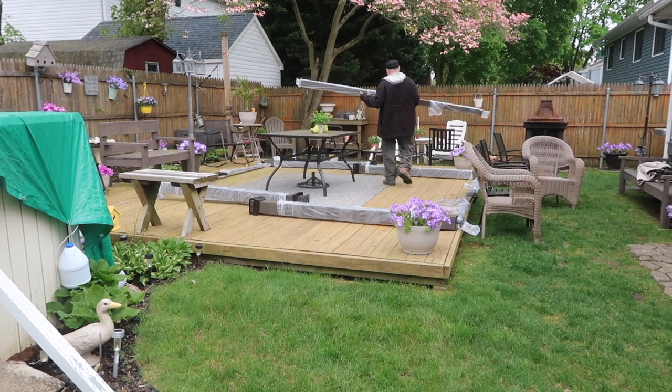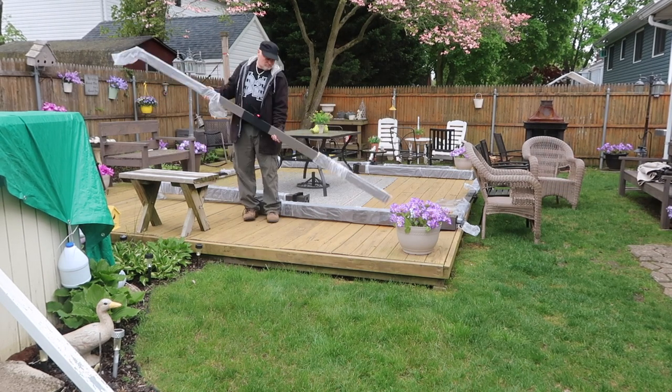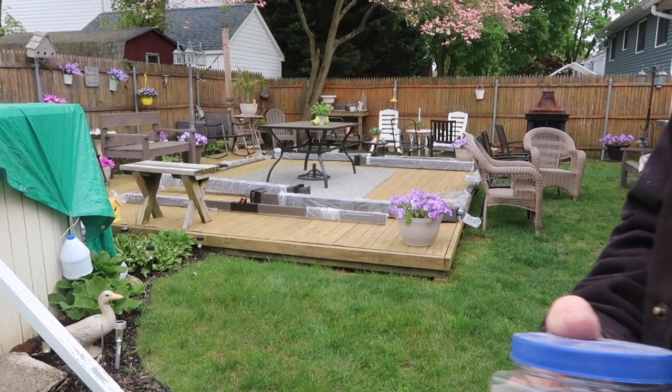Okay, that's one side. I'm going to take some measurements and center it on the deck, put a couple of screws in the poles to hold it in place so I can put the cross brackets. Hopefully I'll get some help here before I get to that.